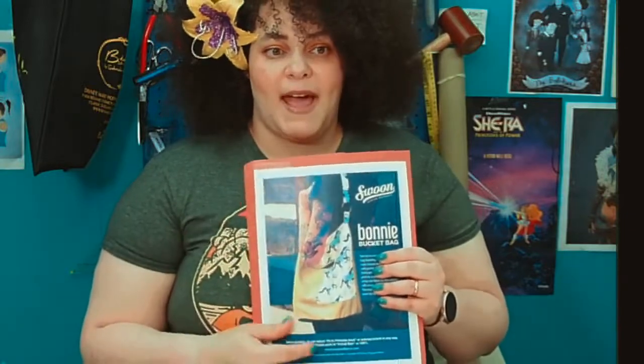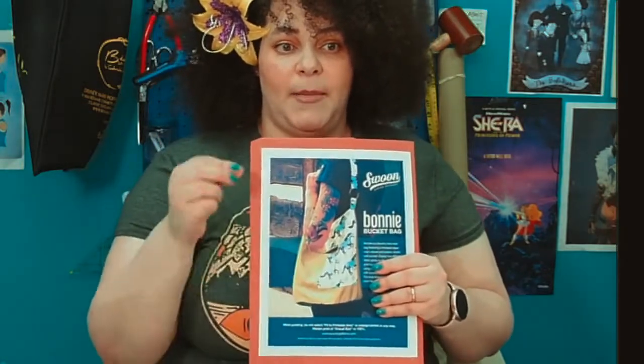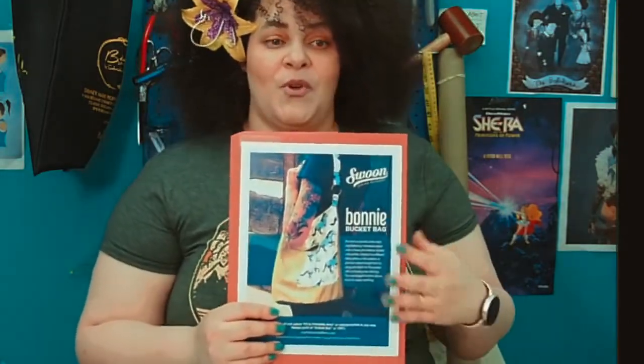Then we'll be doing the Swoon Body Bucket, which is one of my favorite bags. We're going to be doing it in the drawstring style with the Lucy smash-up. If you go into Swoon and go under files, you'll see where you can get the paper template to do a drawstring. I will be installing grommets with you and walking you through how to make the body and achieve that perfect bottom. I'll be giving you tips and tricks along the way.